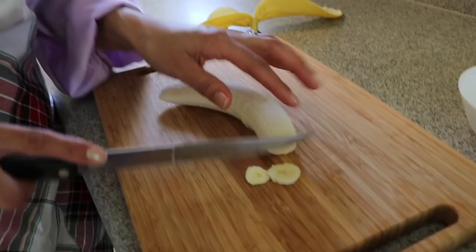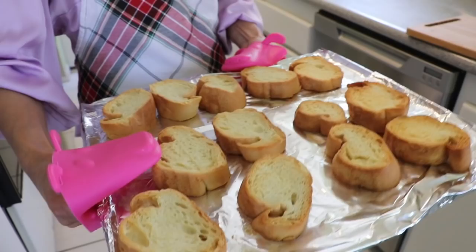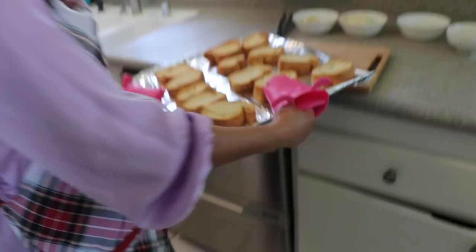My cinnamon and piloncillo has been cooking for 30 minutes. At this point we're just going to turn it off and wait for our bread. I'm going to use one banana — just going to cut it really thick so we can spread it over the bread. My bread has been baking for 25 minutes so I'm going to take it out. As you can see it's really brown, which is what we want. You can also buy pre-made toasted bread at the store, but I like to make my own.